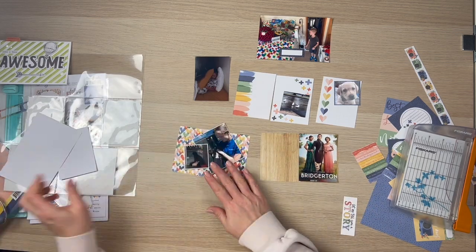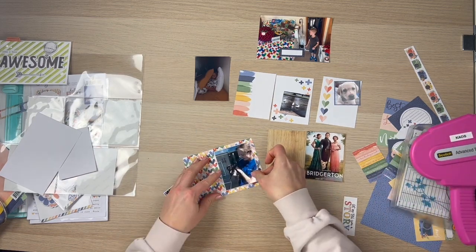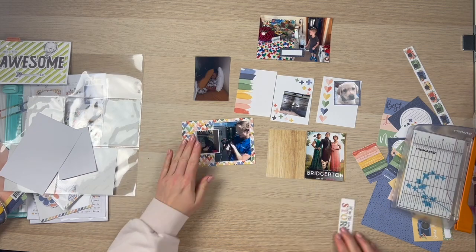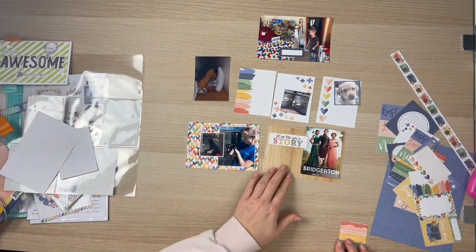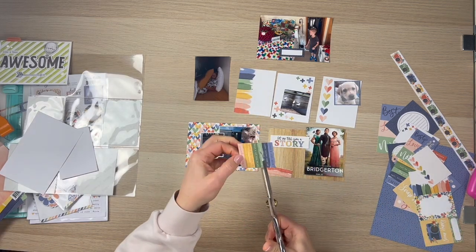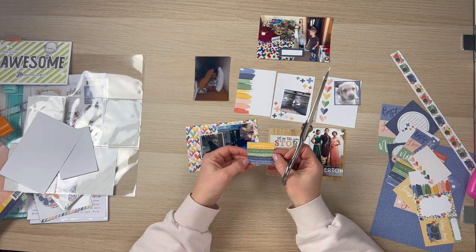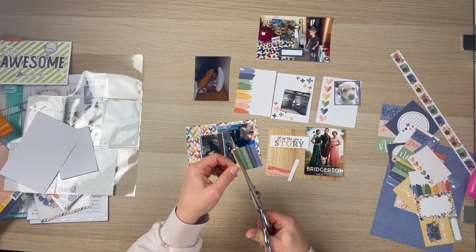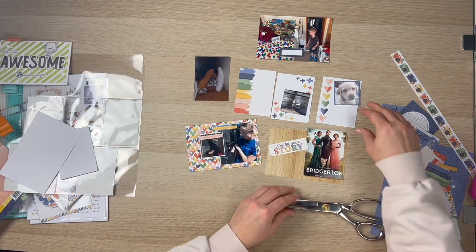I've got that beautiful wood grain that I'm putting the picture of Bridgerton on. That weekend I was a little bit sick and went ahead and binge-watched Bridgerton — the whole series. My mother-in-law was over as well and she really got into it, she loved it. So I do a little bit of journaling around that. I'm cutting apart some of these smaller words. I go ahead and use the pinky colored one that says 'I love this story so much,' and the yellow one says 'this makes me so happy.'